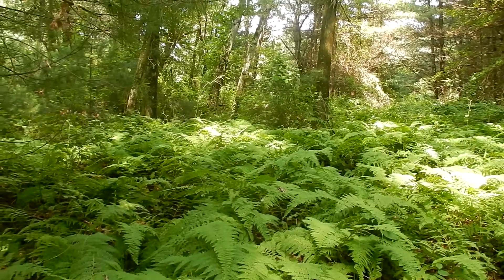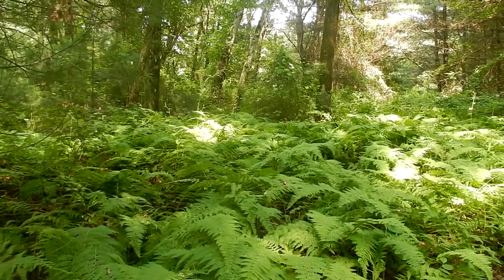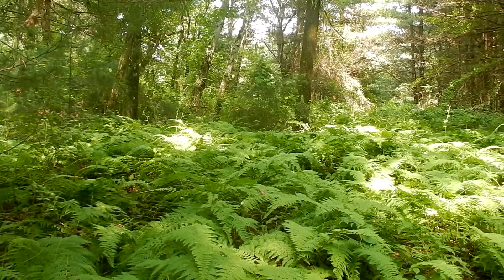Good afternoon everybody. Today I'm in the Fairy Forest in Bellingham, Massachusetts. I'm doing Wildflowers 101, Episode 11. I am looking for Indian Pipe.